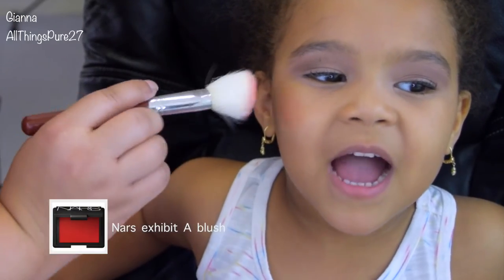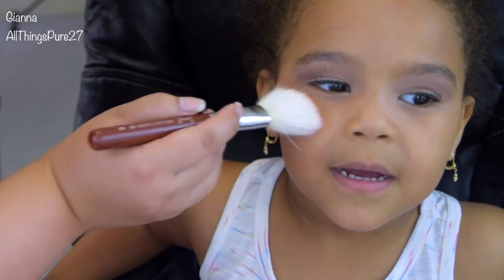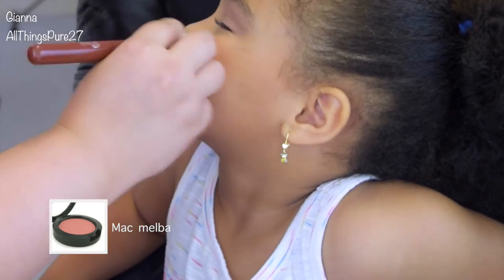I started applying this blush from NARS — it's called Exhibit A and it is a beautiful blush — but it was a bit harsh for her skin tone, so I ended up switching to MAC Melba, and that was much more flattering on her.